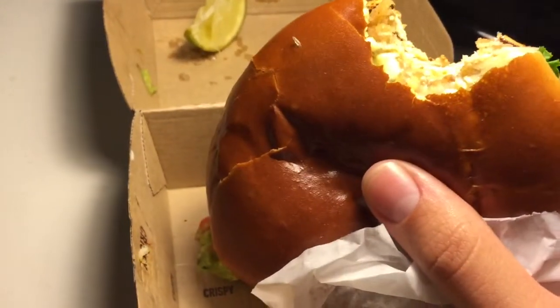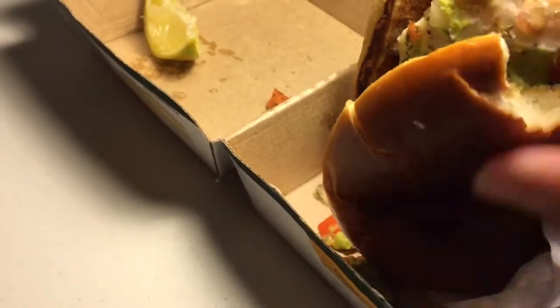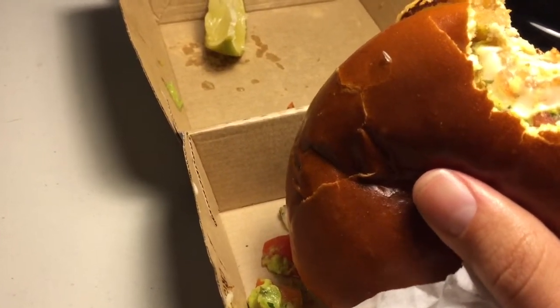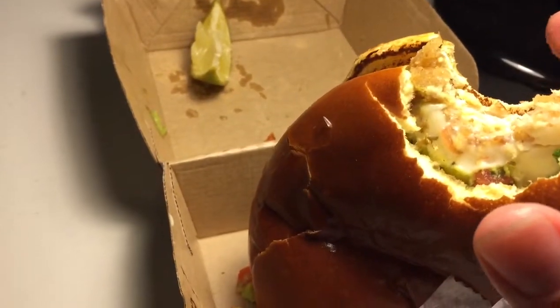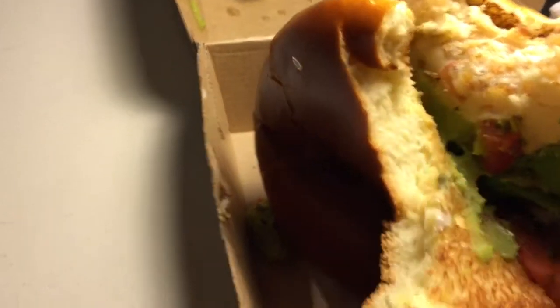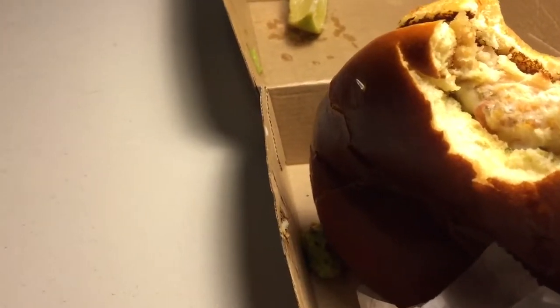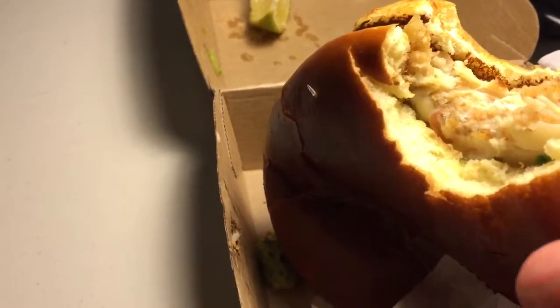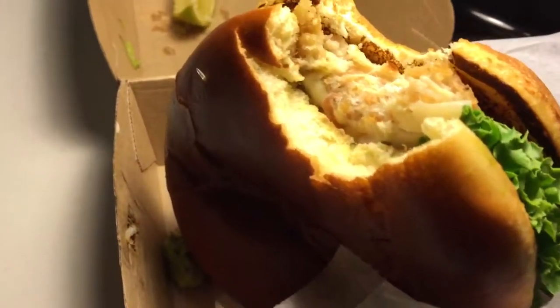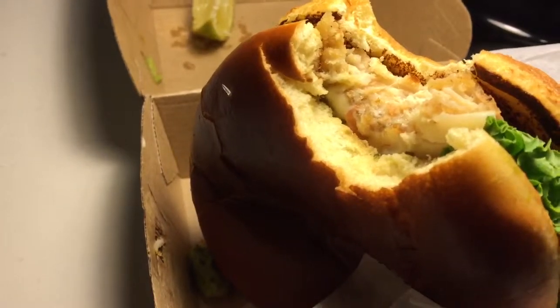9 out of 10 is a great, excellent rating, and the guacamole by the way tastes pretty good — about as good as you can get without making it at home fresh. It kind of looks too smooth and pureed to be handmade, like it was probably made in some sort of machine or delivered in a packet. But that said, it's about as good as you can get without fresh handmade guacamole.